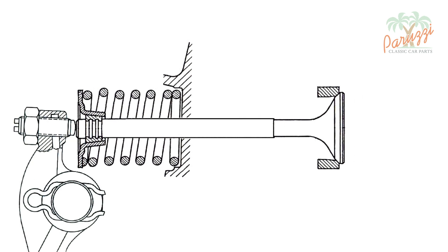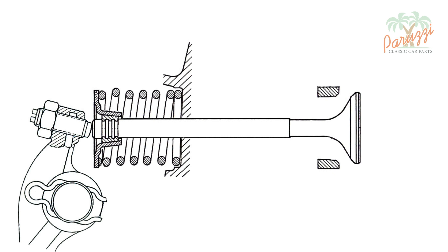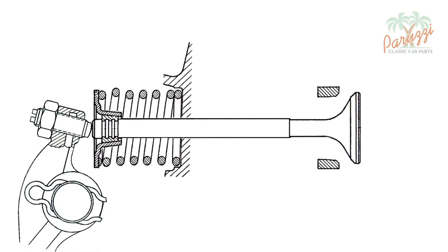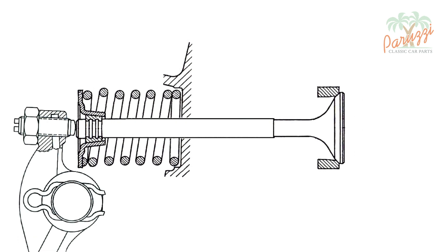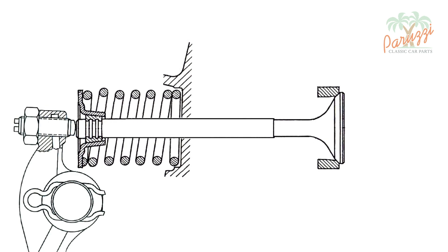Another job of the valve spring is to close the valve when the rocker arm retracts. The more RPM the engine runs, the faster the rocker arm moves and the more critical the valve spring becomes. If the valve spring is not powerful enough when the valve is open, then the valve may float.